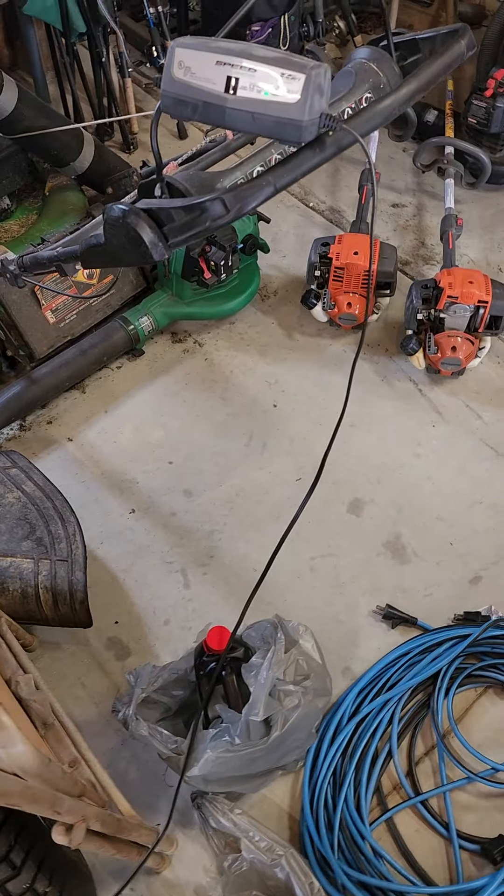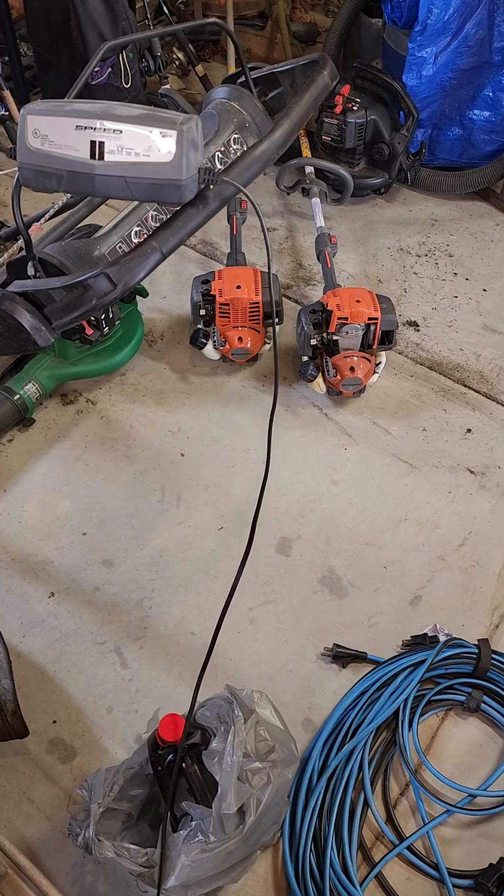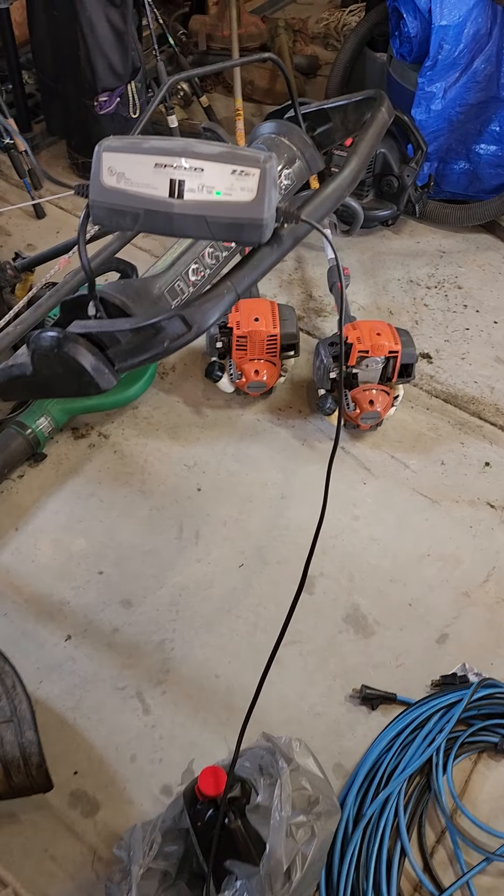Alright, this is Mustang Stampede. I see a lot of chatter in some of our groups, so I want to address something with these battery maintainers.